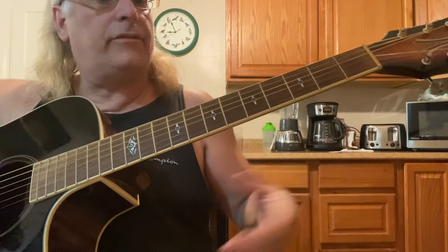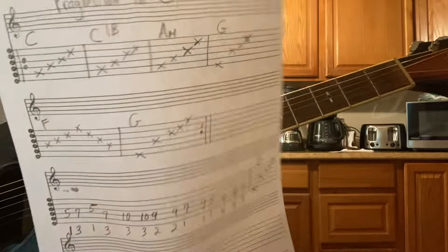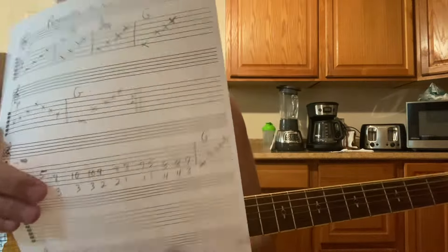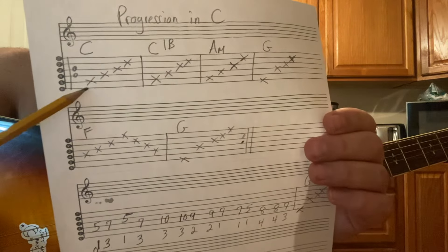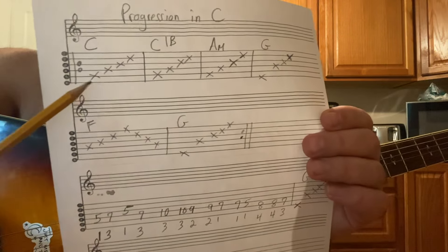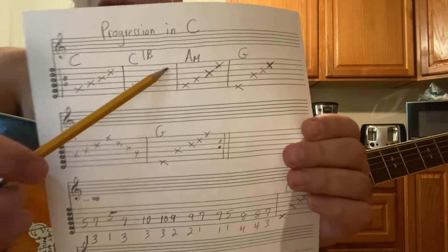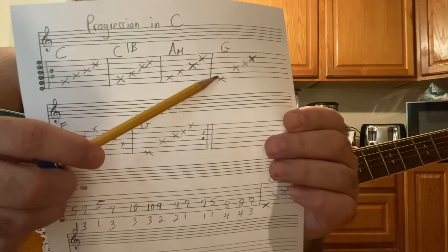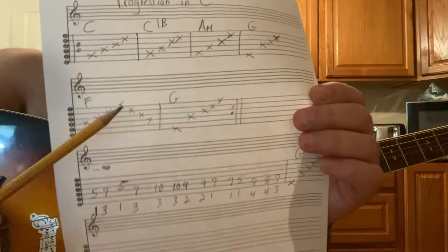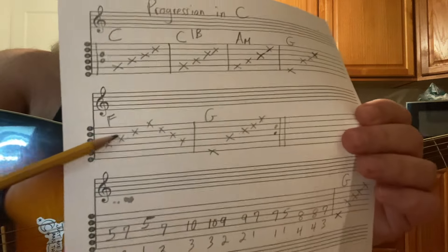Sometimes you can vary it a little bit. So the basic progression: C, strings five, four, three, two. C with a B: five, four, three, two. A minor: fifth, fourth, third, and second strings. The G — just change the bass: six, four, three, two. It's how easy this is.